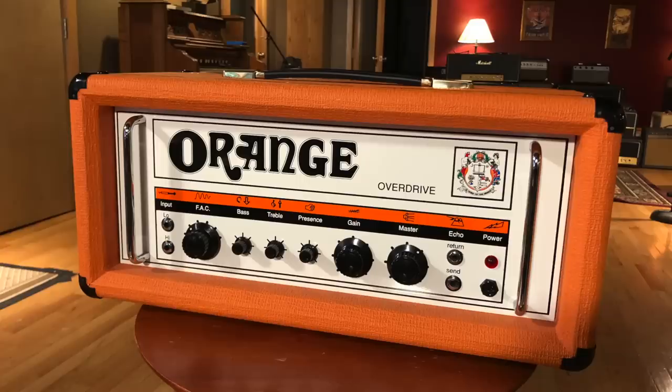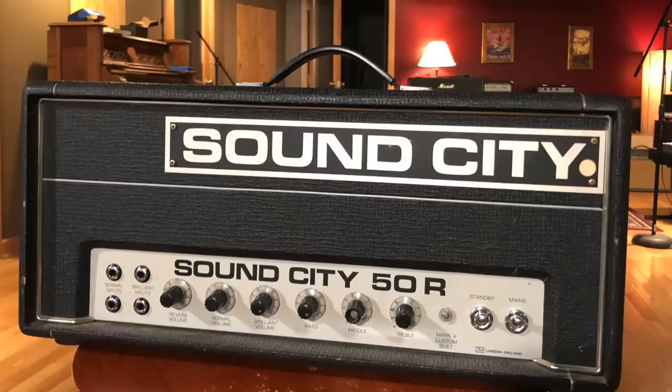We're going to showcase two amplifiers — the first being an Orange Overdrive 80-watt. It's actually a reissue from around 1990-91. And the other amp is a Sound City 50. So Dave's going to go through and talk about the amp a bit, and then we're going to check it out.